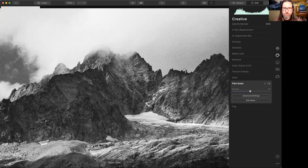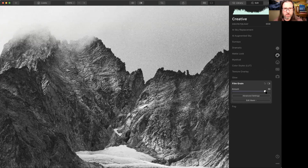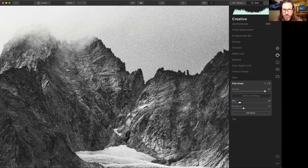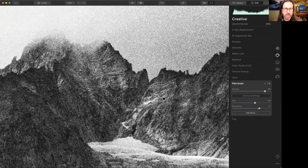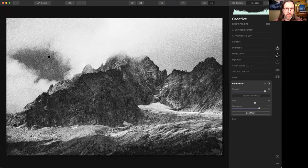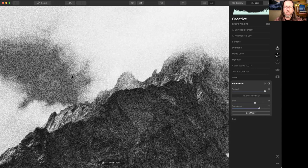In the Advanced Settings for film grain, you can change the texture of the grain — increasing the size and roughness makes it more 'gloppy.' That's clearly overdoing it, but overdoing it for effect so we can really see it in the clouds. If you dial it back to something more reasonable and then print this out, it would simulate a nice black and white film grain.